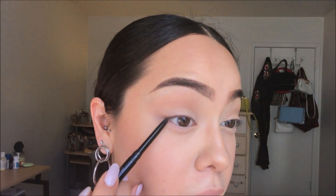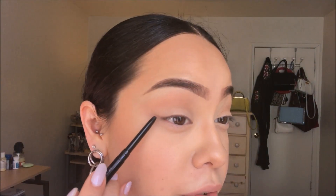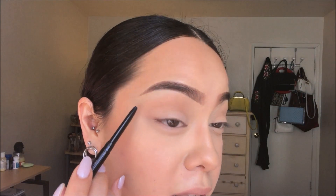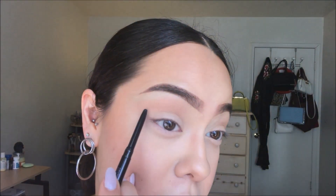I'm gonna take an eyeliner — this is the Urban Decay All-Nighter eyeliner. I'm just gonna start creating the shape of the graphic liner that we want. First I'm gonna start off by creating a wing sort of at the end of my eye, extending it all the way out and then bringing it into my crease.